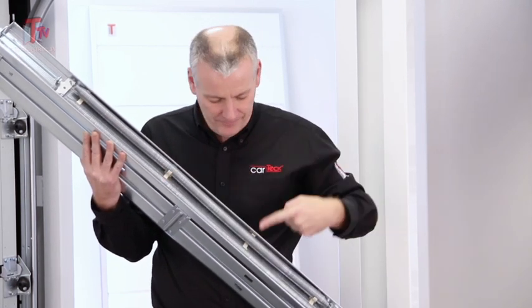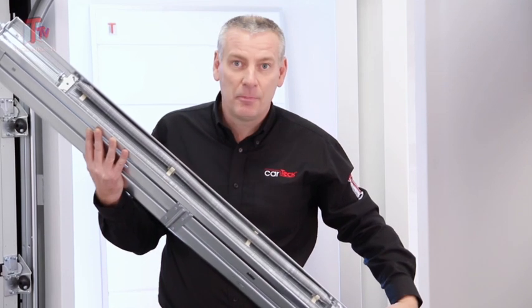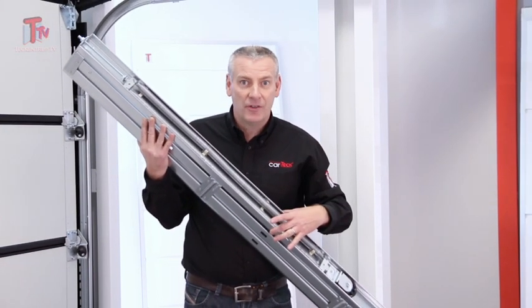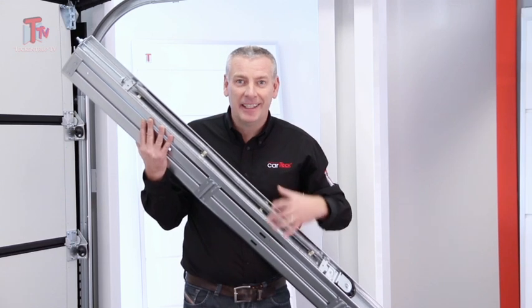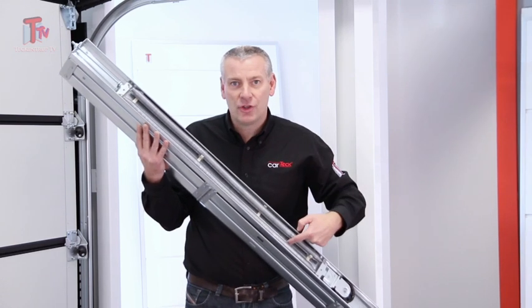But here's the clever part — this is what makes our door really quiet. These guides, which separate the springs, and these guides here in the pulley, keep all of the metal parts off the metal of the tray. And they glide quietly. That's right — they glide on the corrugations of the tray.